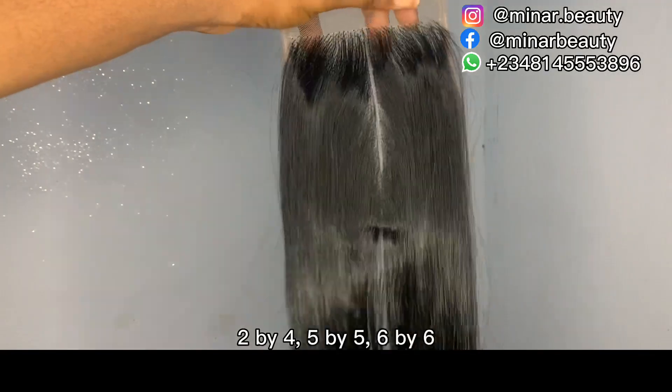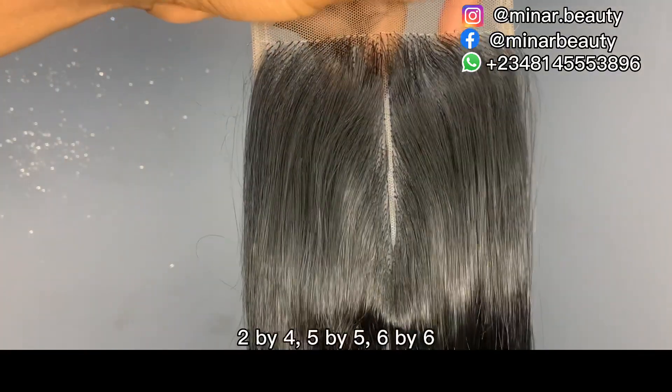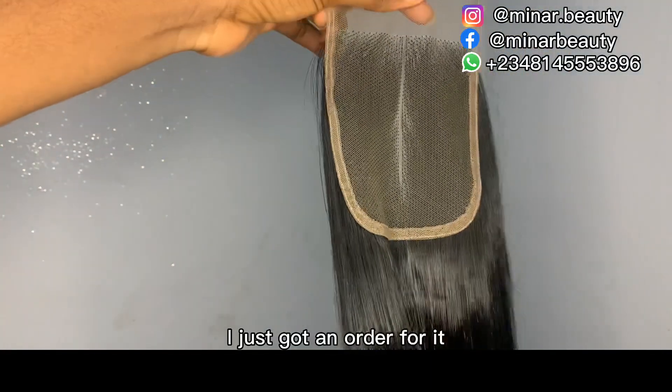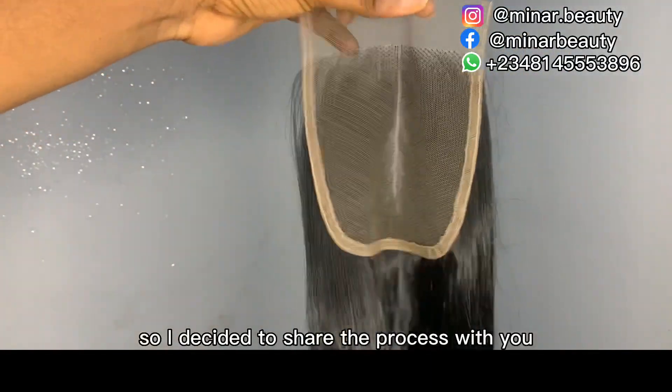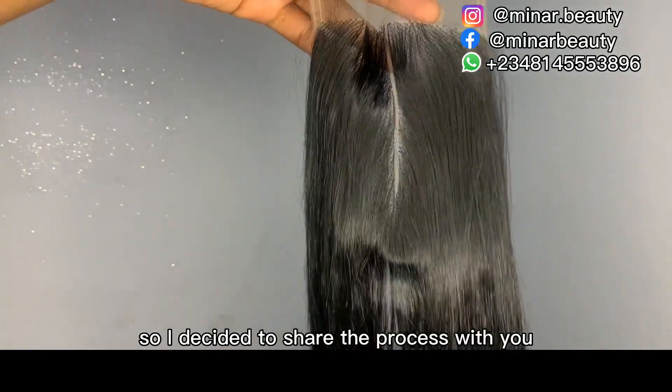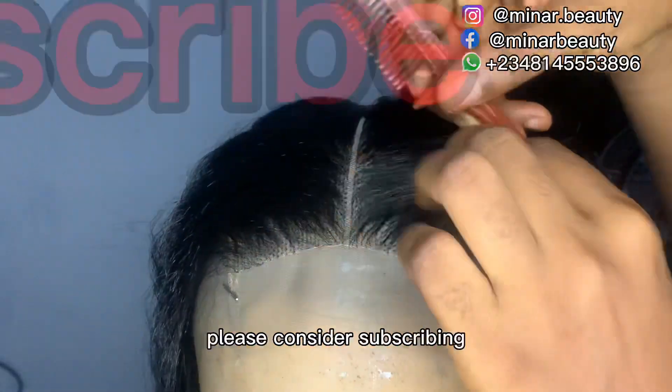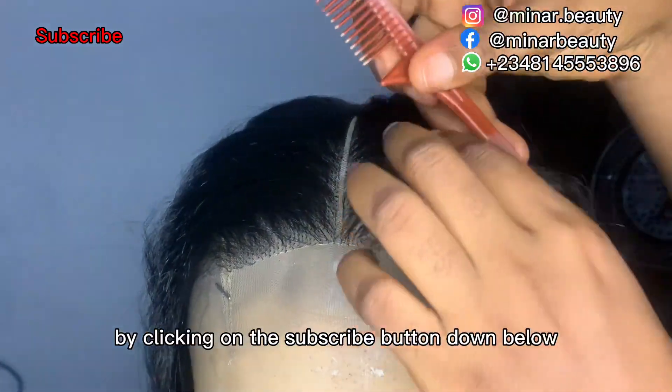I've explained how to ventilate 2x4, 5x5, and 6x6, but why did I jump 4x4? It's not my fault — I just got an order for it, so I decided to share the process with you. Hi guys, welcome back to my channel. If this is your first time here, you are welcome. Please consider subscribing by clicking on the subscribe button down below.